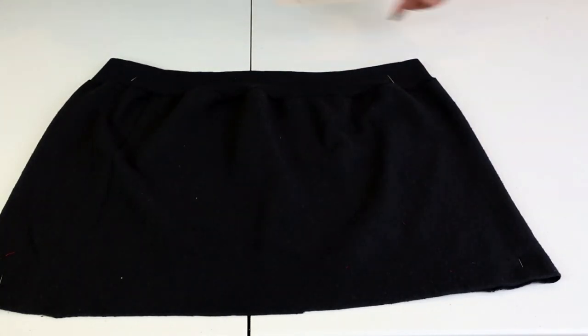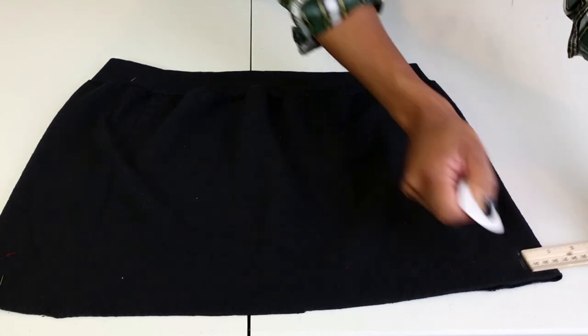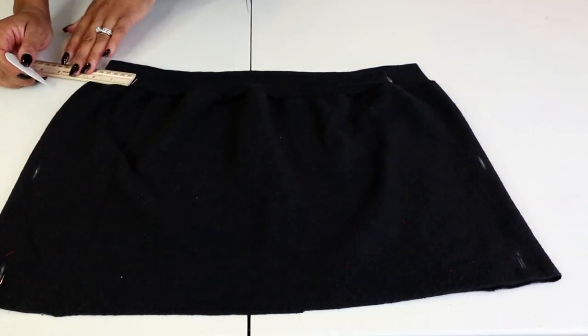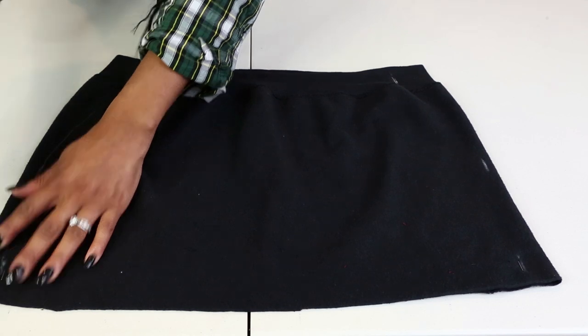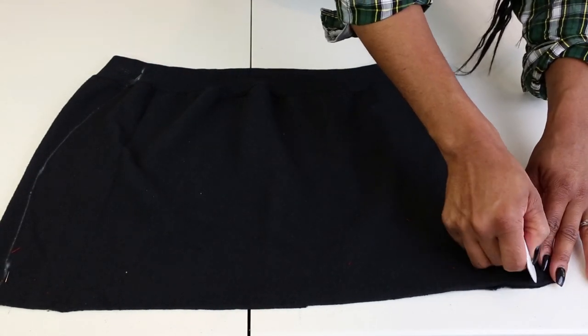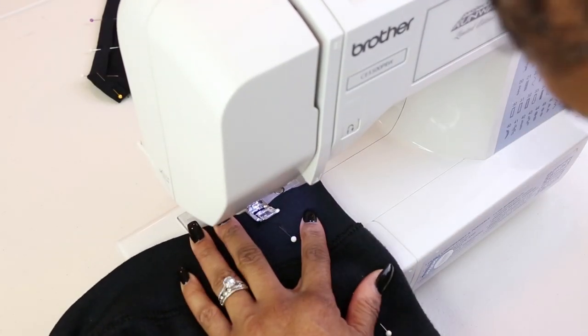Step three: If you notice the pins at the side, I had tried on the skirt and made sure I knew where I wanted to take it in. What used to be the bottom is now going to be my new waistband. I'm marking two inches at the waist on both sides, a half inch in the hip area, and one inch at the bottom. Our bodies are naturally curvy, so I wanted this skirt to be fitted — I'm using marking chalk to connect my lines into a curve.